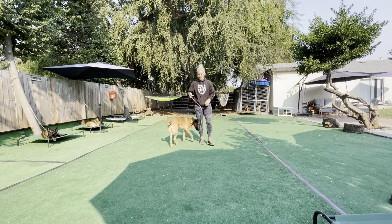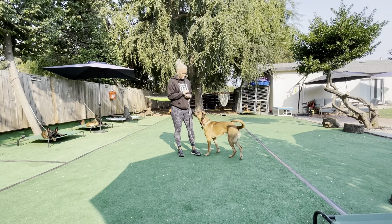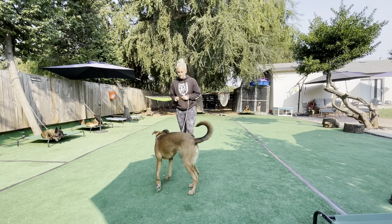Now another one we've been adding in is our 'get it' command. It allows the dog to go chase the food. I'm going to start with the food, say the marker word first, and then toss the food. So — get it — toss the food out.